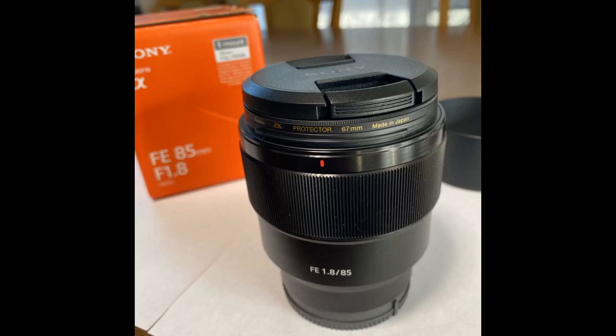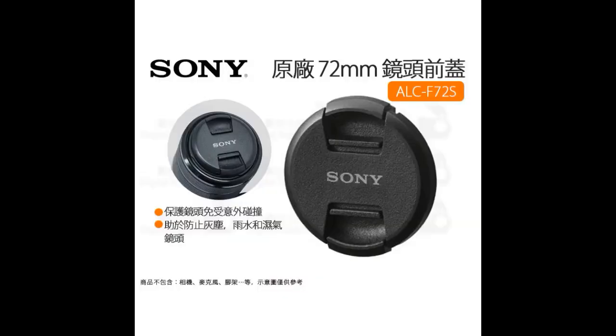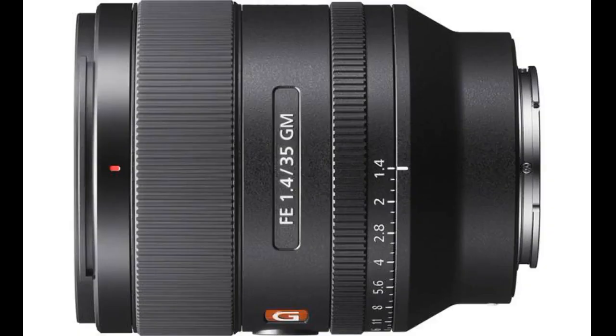I've used non-OEM center pinch caps, e.g. Murumi, for years because they are easier to install and remove than the side pinch caps Sony sold for decades. Plus, center pinch caps are easier to use with hoods. So I was glad Sony saw the light and I bought a couple of these logo-emblazoned caps. Yes, they are better than the old OEM caps and work great. However, the Sony pinch mechanism is a little stiff and fussy to attach at first, but loosens up after a couple months. Now I'll have to replace all my old Sony caps.